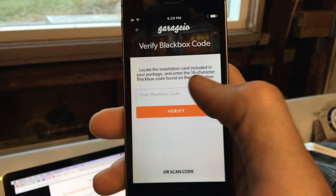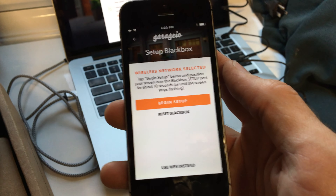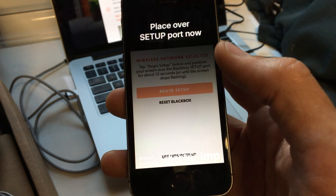The black box code is on the bottom of the Garagio, and there's a little sticker inside the box with it. Now I'm gonna put in my WiFi password. It seems to have worked, so I'm gonna begin the setup.